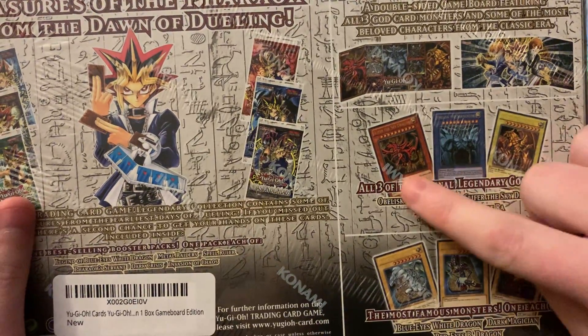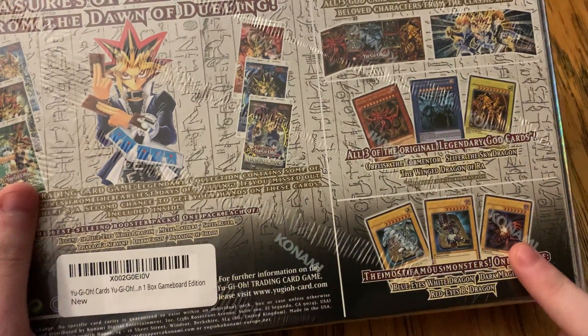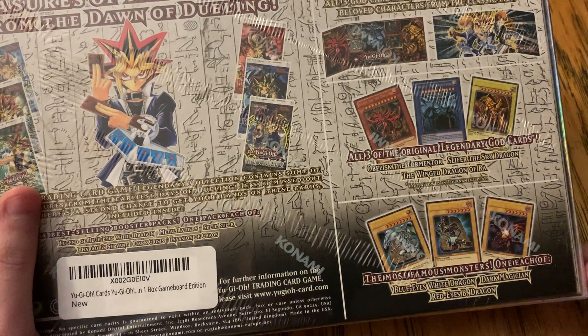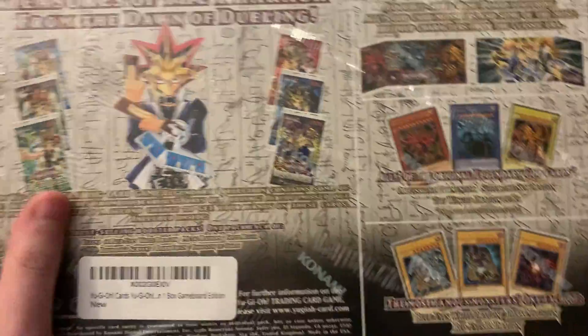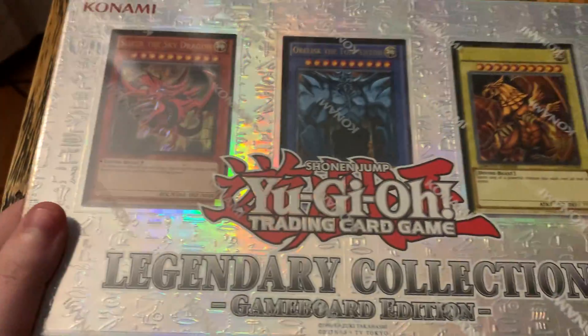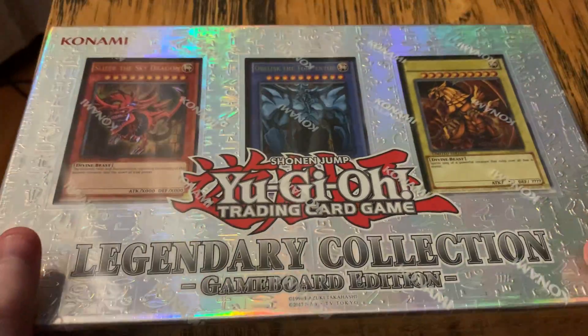They also include the god cards and the three original monsters. It's too bad they don't include Relinquished in there, because I do feel like he's the original villain. But they included some really cool stuff. I just got this delivered, and I know it's been a while since I've done any Yu-Gi-Oh! unboxings.